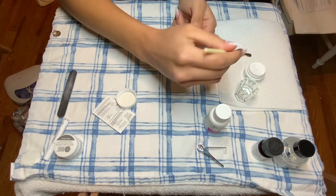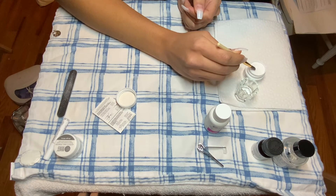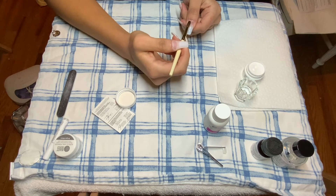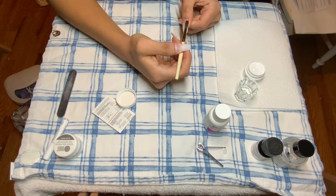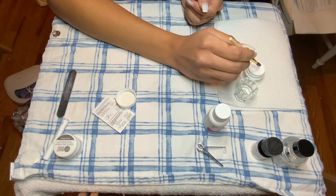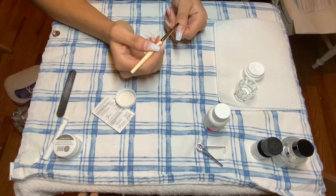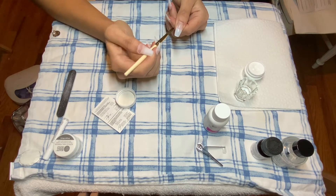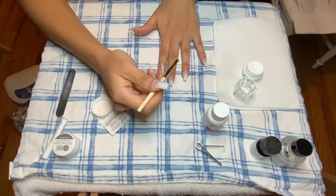It wasn't too hard. When I did this using my dominant hand, I thought it went pretty smoothly. Obviously when I did it to my right hand it was a little bit more difficult, but there wasn't that much of a drastic difference. So I thought it went pretty well, especially for it being my first time ever doing acrylic nails, like ever in my life.